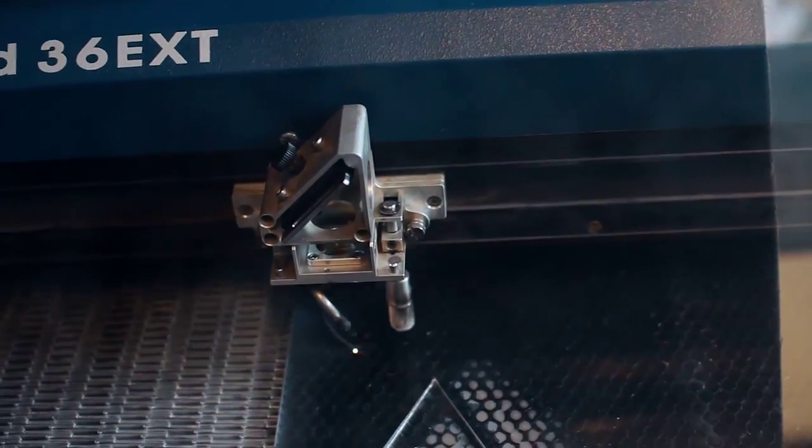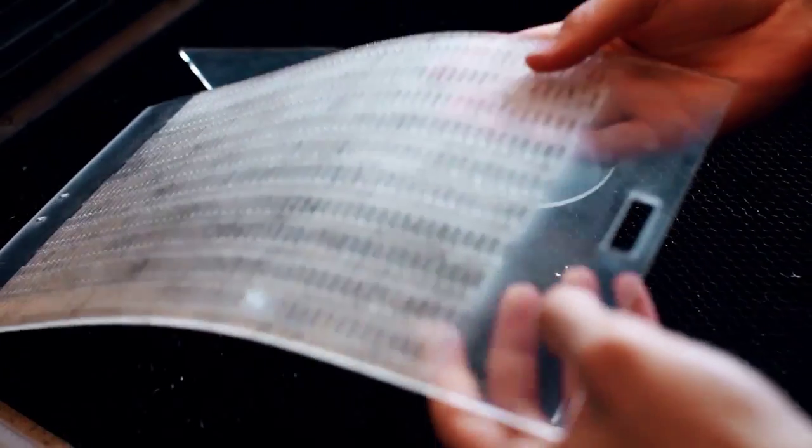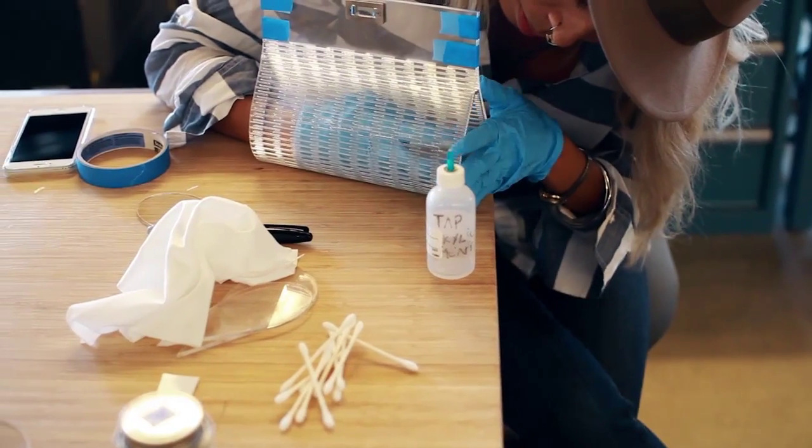We then created these teardrop shapes that you see here, which act as the side panels of the bag, and then used an acrylic cement to bond the main piece with the side panels. It's not a glue — it's basically a bonding agent that melts the acrylic and bonds the two pieces together.